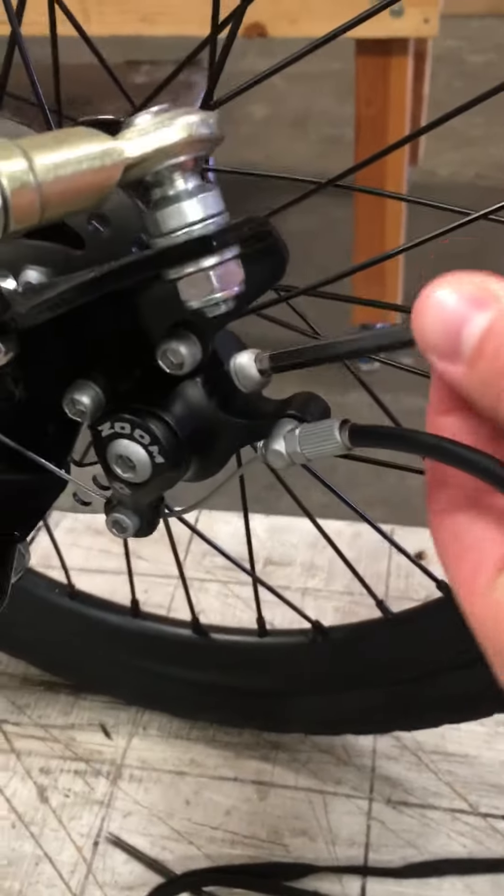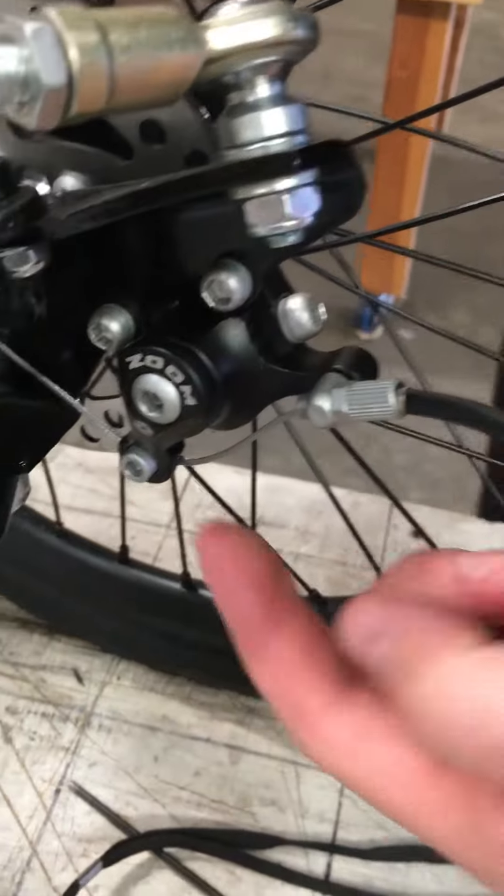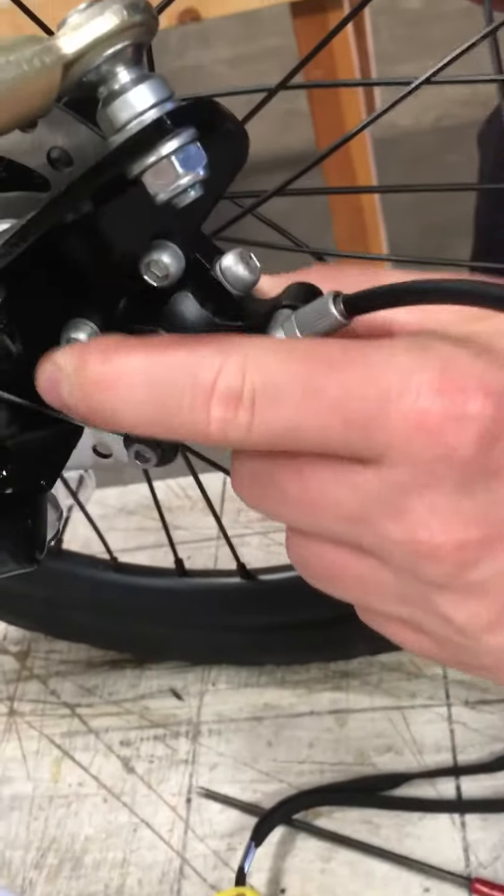First things first, you've got to loosen the bracket that this caliper is attached to. There's a screw right up front and there's a screw right under here in the back as well. Go ahead and loosen both of these so that your caliper can move back and forth like this.